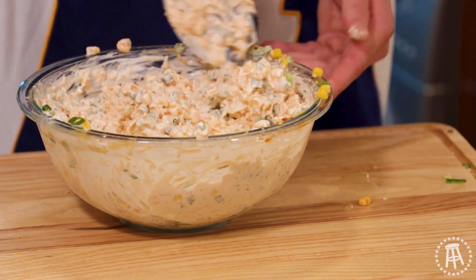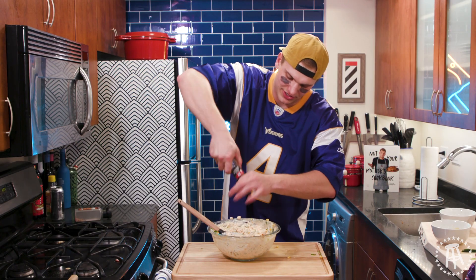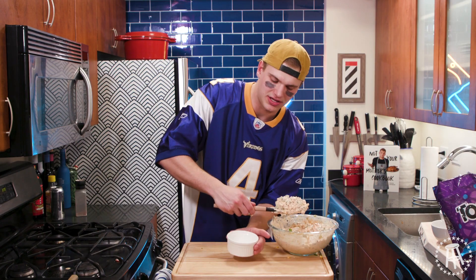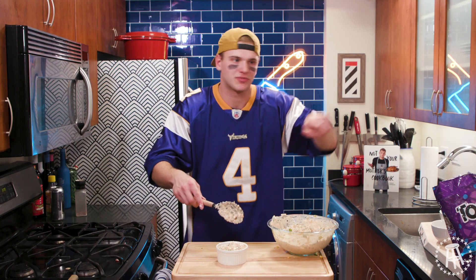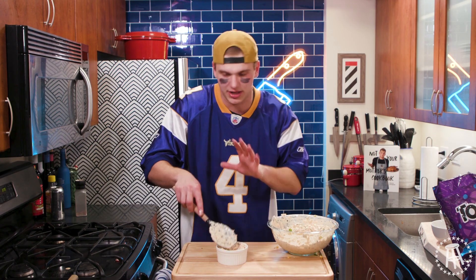There we go — nice and mixed. A little bit of salt and pepper to finish it. You put it in nice little dishes. It's fun too — you can hide them around your place. You can hide dips here, hide dips there. People are kind of looking for the dip.